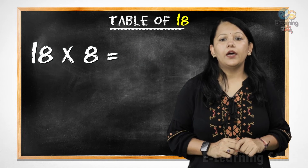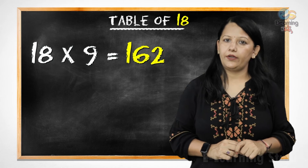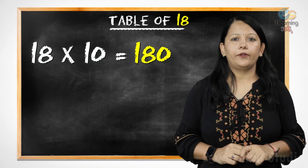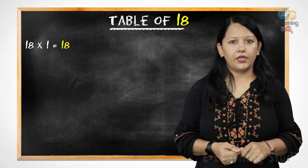18 8s are 144, 18 9s are 162, 18 10s are 180. Now let's revise it.